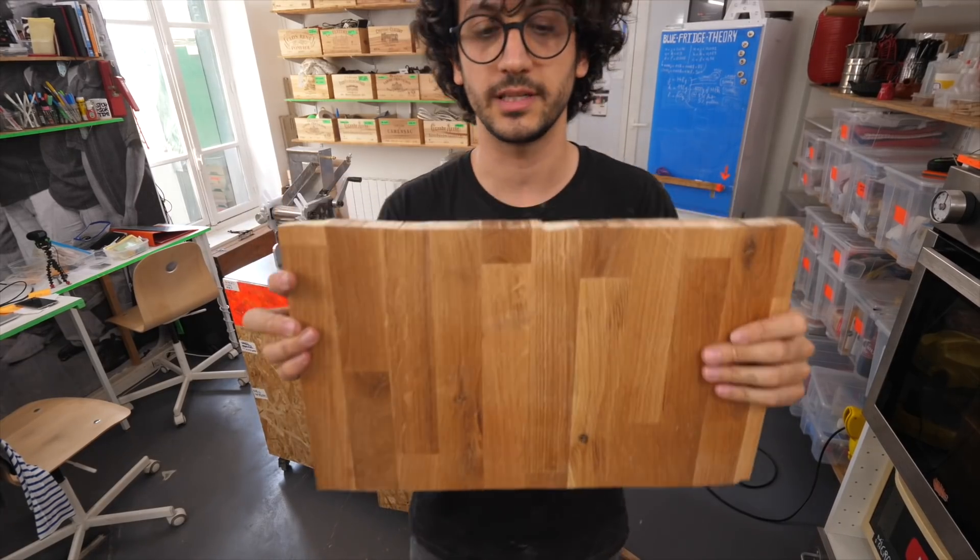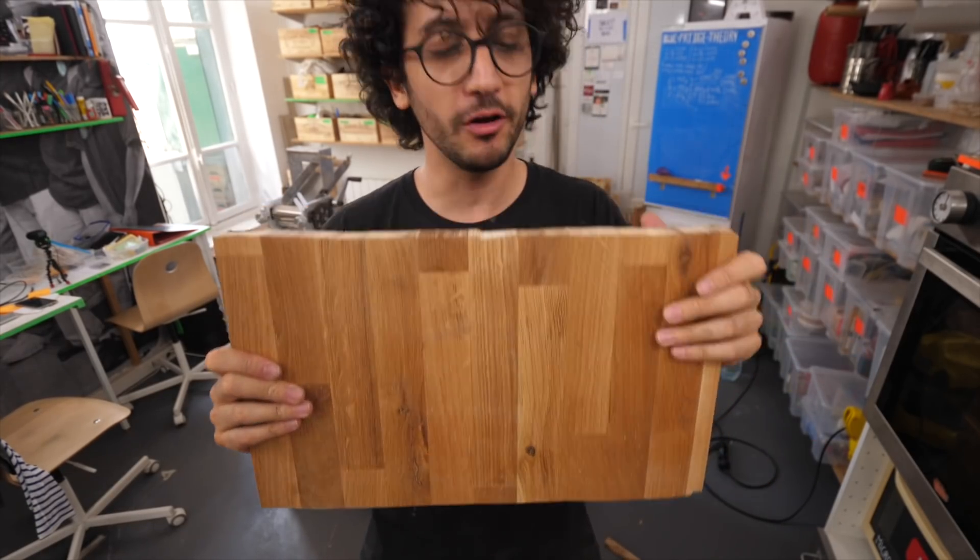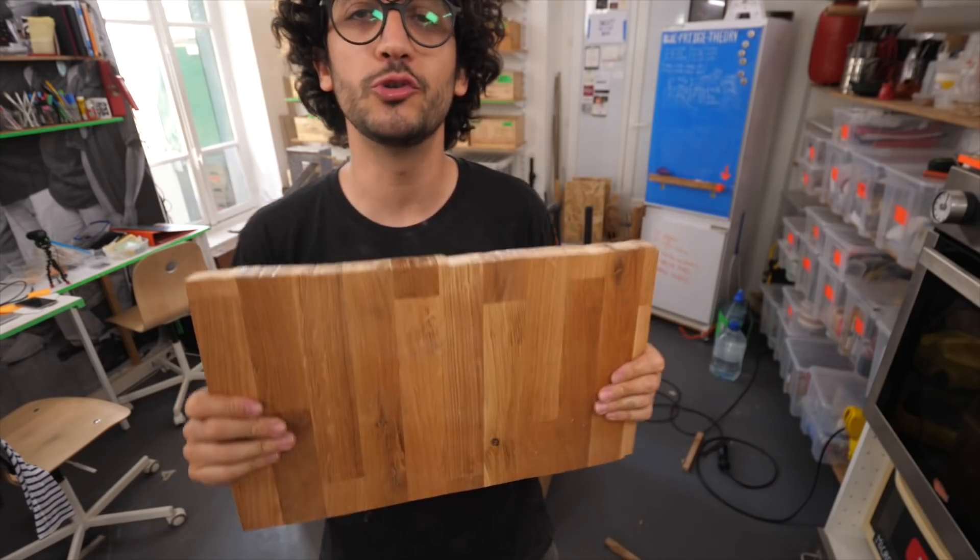For the stand, I found this on the street. It's definitely not straight yet, but I reckon with a bit of love and mostly sanding and cutting, it should do just fine.